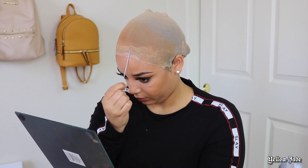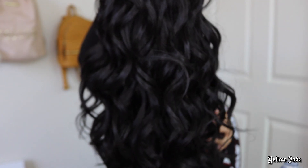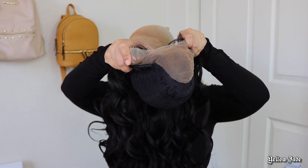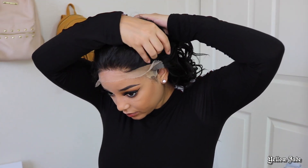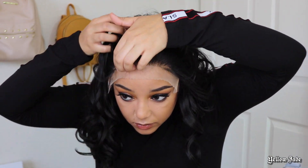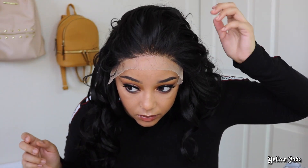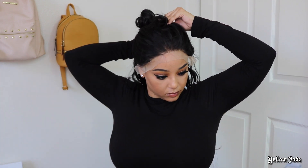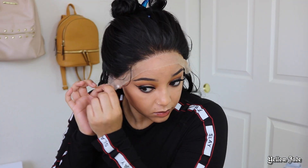I'm going to use some Got2b Glued and apply it at the very edge of the wig cap just to melt the edges down since they were lifting up a little bit. Here's a closer look at what the curls look like without being brushed out. I also put some makeup onto the lace — I had some lace tint but it was too dark, so if you don't have lace tint, just use your foundation on a beauty blender and lightly dab it on your lace.